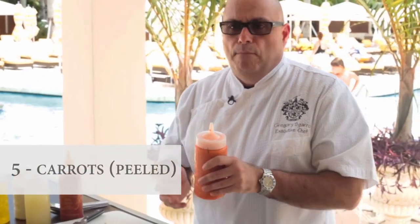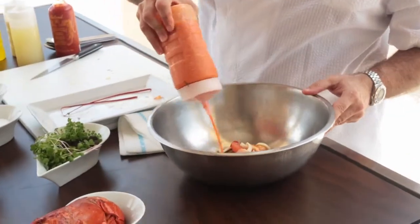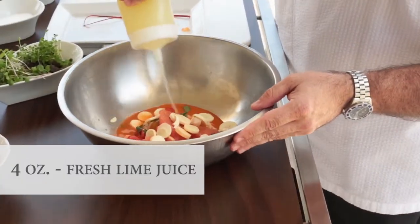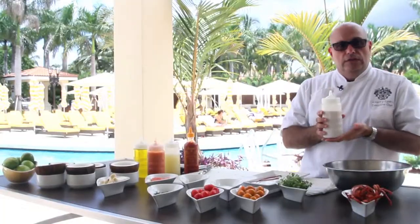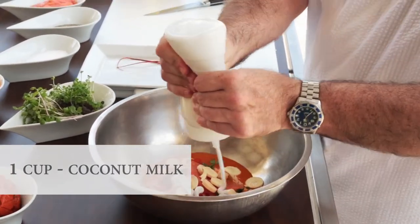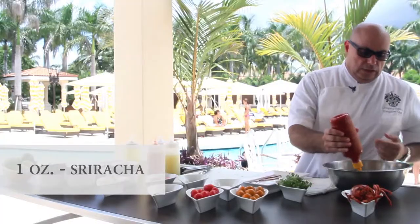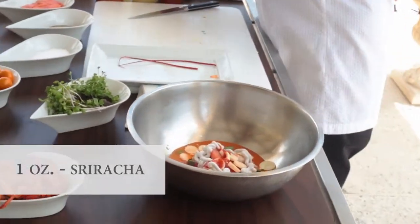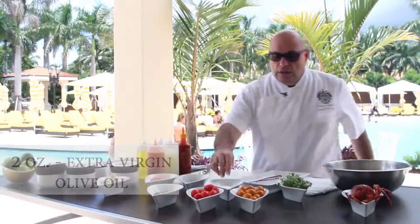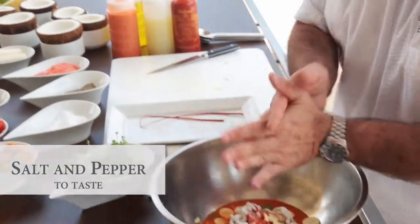I took some carrots, peeled and cleaned them, boiled them in lightly salted water, and pureed them to create a fresh carrot juice. That's going to be the start of our dressing for the ceviche. To that we're going to add some fresh lime juice, coconut milk — which can be bought at any local supermarket and will thicken up in the refrigerator, adding some viscosity to your dish — a little bit of sriracha to spice things up, a little extra virgin olive oil, a little bit of kosher salt, and a touch of ground black pepper.